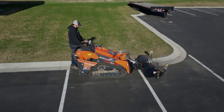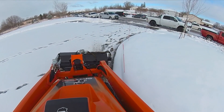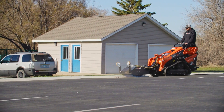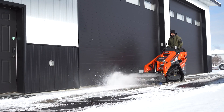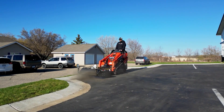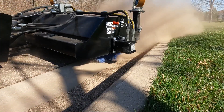Not to mention, it arrives ready to use with your choice of Toro Dingo or Bobcat MT plates. No downtime waiting to get started. So whether you're a landscaper, contractor, property manager, or just tackling a big weekend project, this broom is for you.